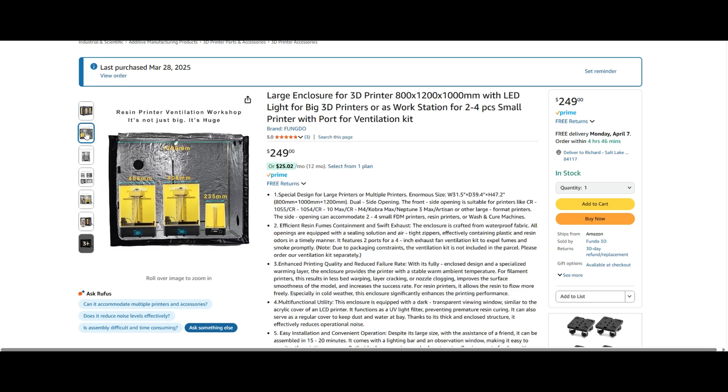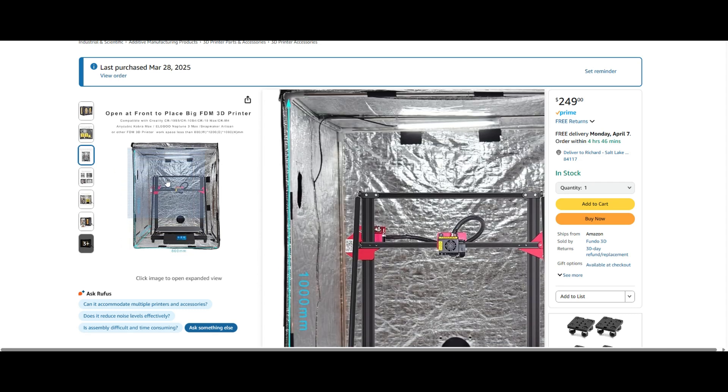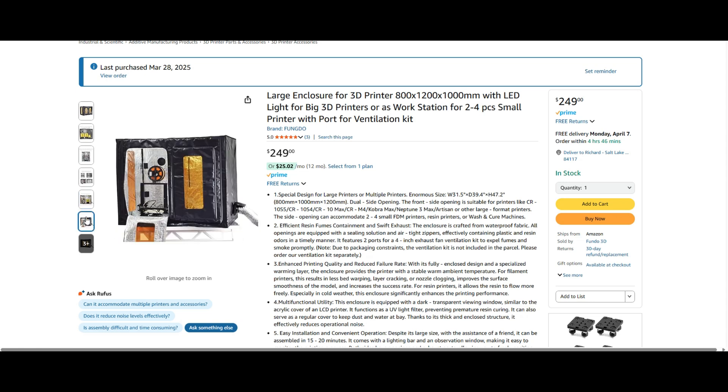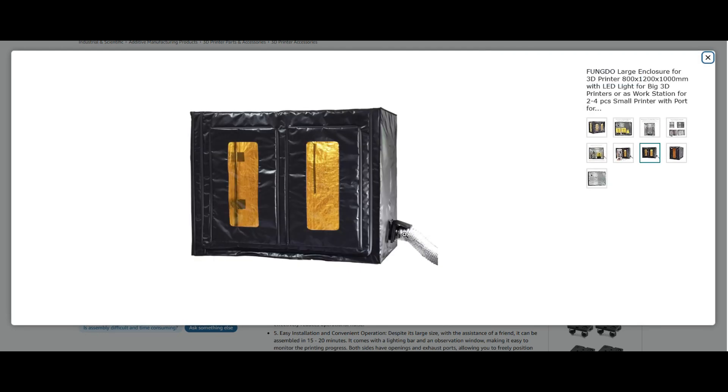What's nice about these enclosures is that there are a lot of different options in terms of where you can place your venting — in the back or on the side. They have self-sealable zippers to keep things really tight. Is this going to be foolproof? No. But it's going to be a lot better than keeping the printer out in the open. This specific enclosure is $249 — not cheap — but the material is high quality and fireproof. It comes with its own ventilation kit that you can run out of the enclosure and pipe out a window through a dryer vent.